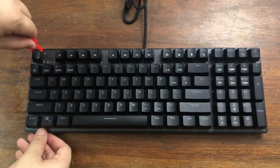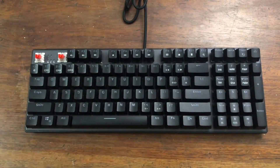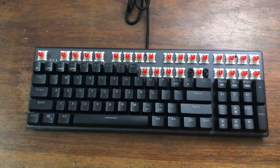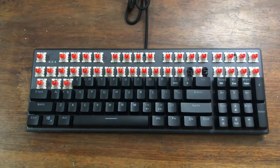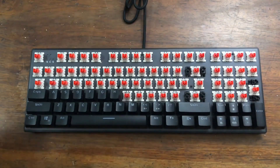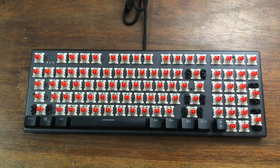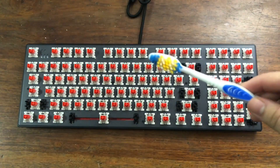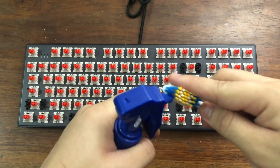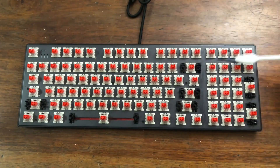First, remove the keycaps. Cleaning the keyboard makes it tedious, but by cleaning it you get to remove dust and other particles which can prevent it from working properly. Spray the toothbrush with alcohol, then thoroughly clean the keyboard and make sure that you get rid of all of the dust and grime.